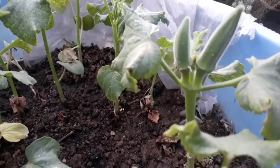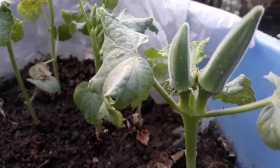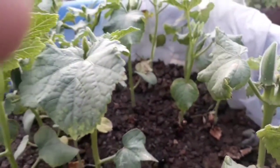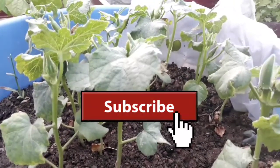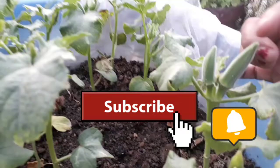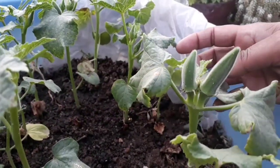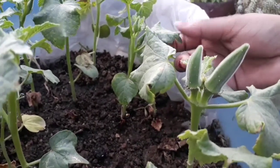Hello everyone, welcome back to my channel, Gardening with Simplicity. Hope you're doing well and staying safe. Today's video is about how to grow and take care of a ladyfinger, okra, or bindi plant. Before starting, subscribe to my channel and hit the bell icon so whenever I post any video related to my plants, you get it first without any delay. Let's get started. This is the result of only 45 days and we have started fruiting.